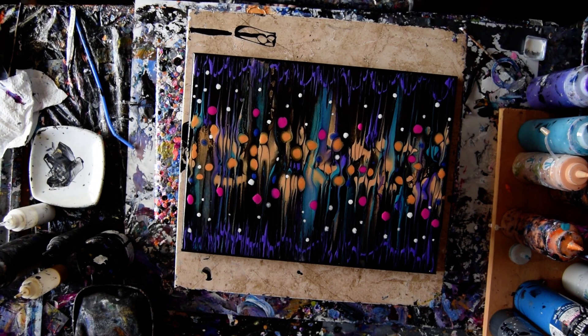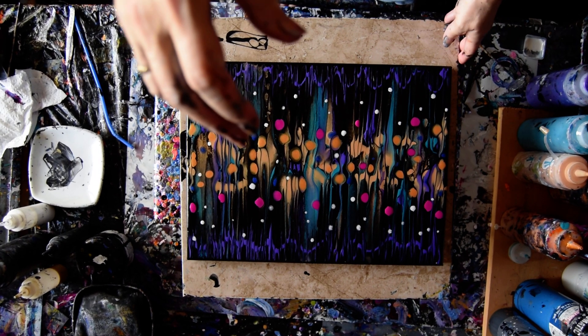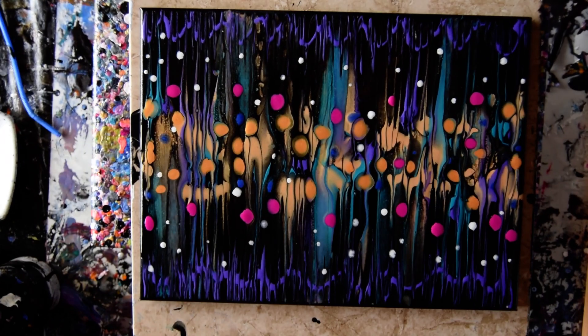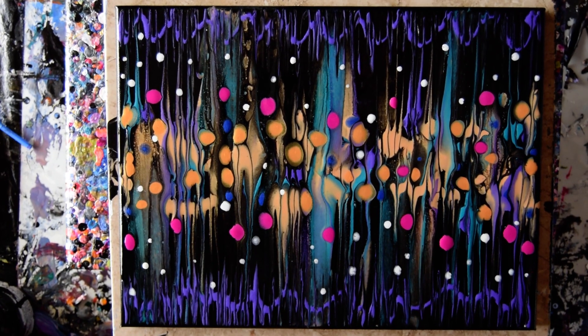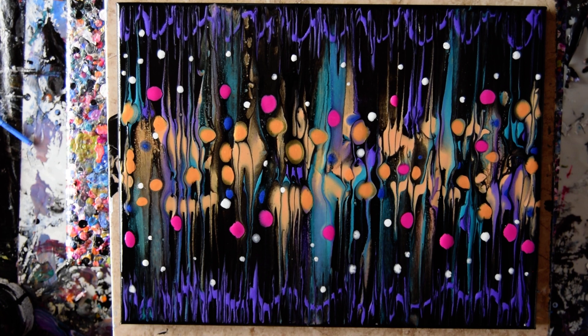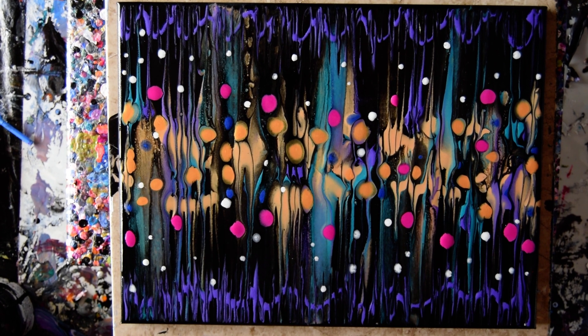I'm going to zoom in just because. Oh, that looks pretty nice from up here. It's pretty much more pattern than anything, but I like it. And I love you guys. Take care of each other, take care of yourselves. Thank you for all the wonderful comments and thank you for all the donations that help keep me painting. Bye for now. This is Priscilla Batsell in Spring Hill, Florida at Expressionist Art Studio Gallery. I'll see you anon — Priscilla out.